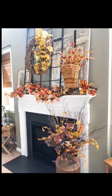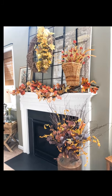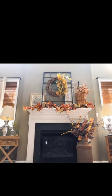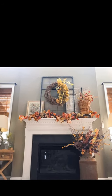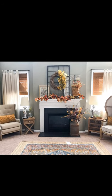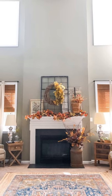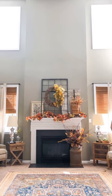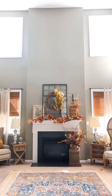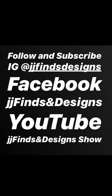I hope you guys loved how I threw all of this together really quick and showed you how to do it. I just want to give you confidence that you can do it too on a dime. Most of the things I find at the thrift store or on yard sale sites — you guys can DIY or I just save my dimes, save my pennies, and buy something I've been drooling over. Make sure that you're following me at JJ Finds and Designs on Facebook, on Instagram, and of course on YouTube — make sure you're subscribed because I have tons more coming your way. Have a great day!